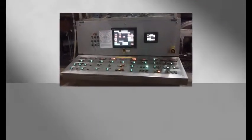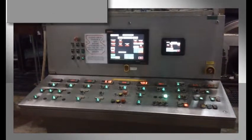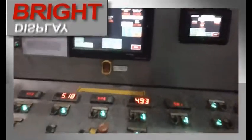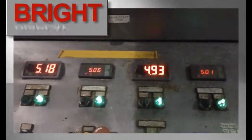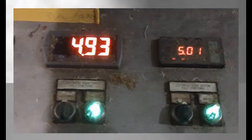The operators of this paper mill saw the Trident X2 during a demonstration by their local distributor and instantly understood the advantages. As you can see, the huge Trident X2 display is more visible to mill operators when passing by the control panel. The bright display prevents the meters from becoming too dull due to build up on the meter fronts. They were so happy with the Trident X2, they are now replacing all nine of the meters on this panel.